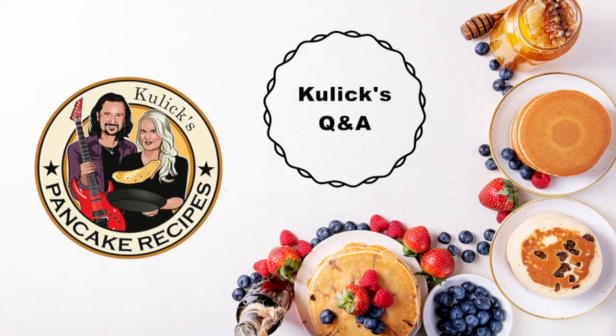Hi, welcome to Kulik's Pancake Recipes. I'm guitarist Bruce Kulik. And I'm Lisa Lane Kulik.